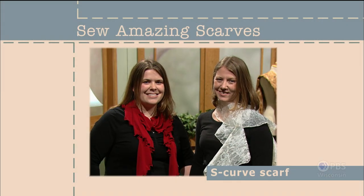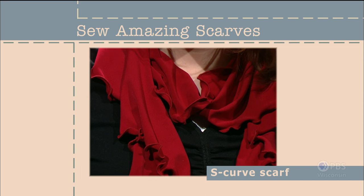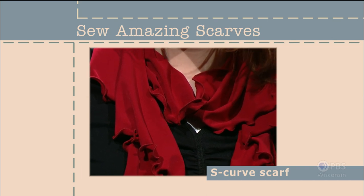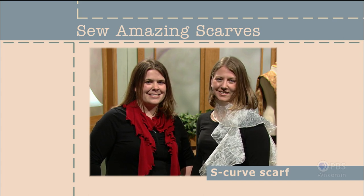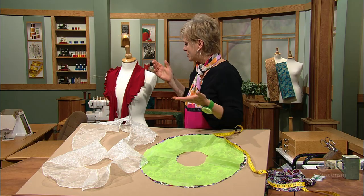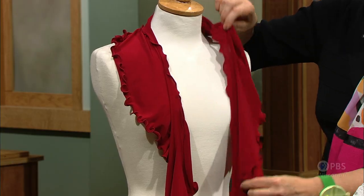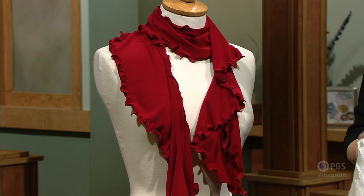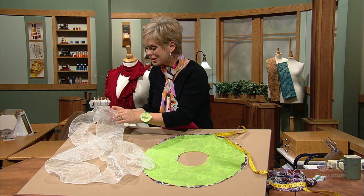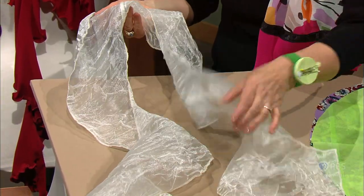Different fabrics, different looks — that statement couldn't be more obvious when looking at these two scarf options. Even though we use the same pattern, the edge finish plus the fabric choice changed this scarf from elegant to casual. It's called an S-scarf. Two donut shapes are the pattern pieces. The knit fabric is the red one, and we've used a lettuce edge finish. Lightweight, it drapes — you can wrap it around your neck and wear it however you'd like. The more elegant fabric was made from woven fabric — perfect for weddings, or put it over a black dress.